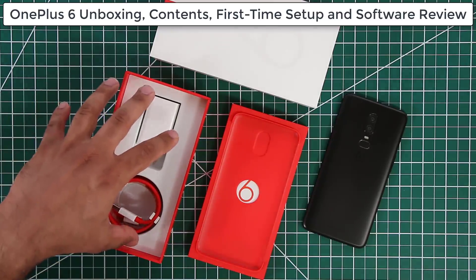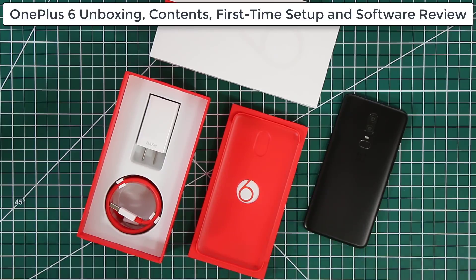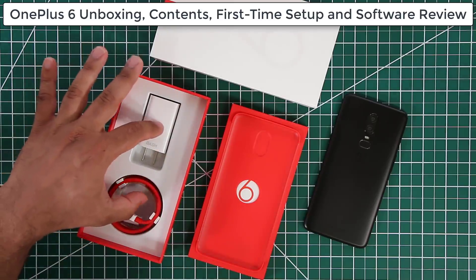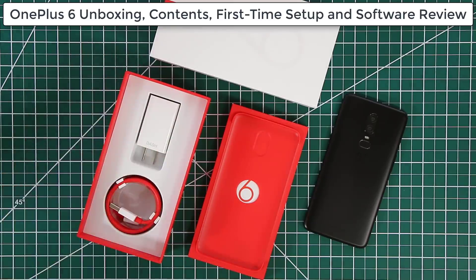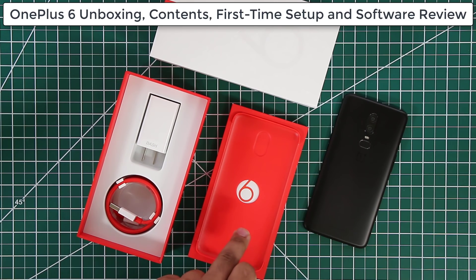As you know, dash charge can charge your OnePlus 6 in 30 minutes — from 0 to 60% battery life — so it's an amazing little tool. In the box you do not get any headphone jack. You do get a little TPU silicone case that you can use to protect your smartphone, so it's nice to have a case right out of the box.